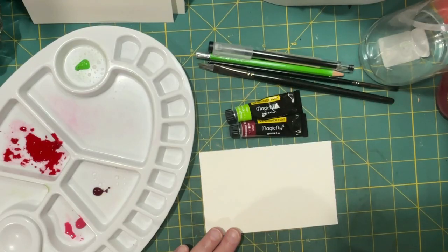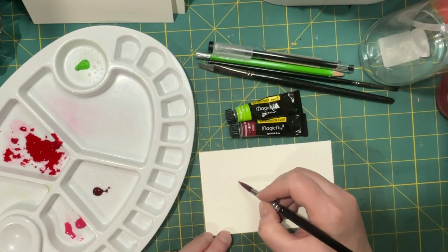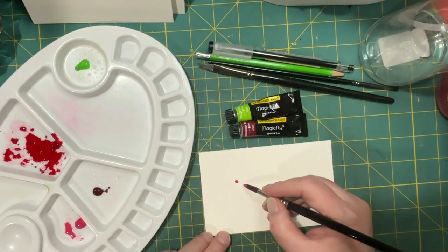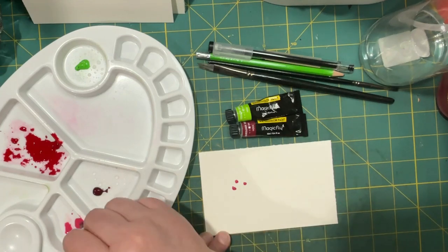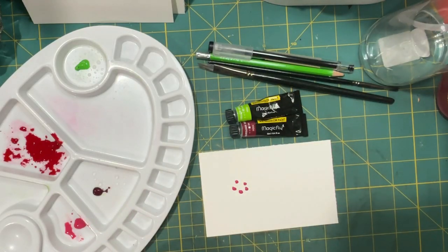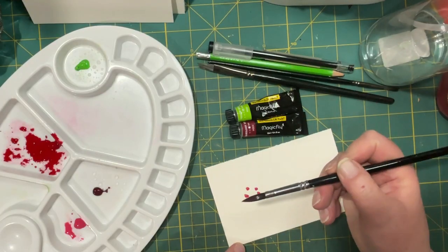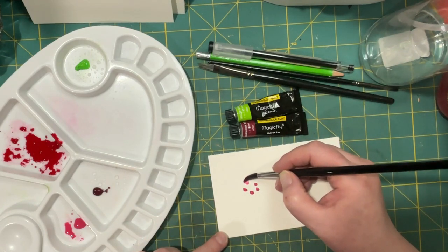If I think about how they may have done this, I think they used that drop method — so you make little pools, something like that. Then rinse your brush, take some of the color off, and then take maybe a small round brush depending on the size of your paper and how big you want your flower.